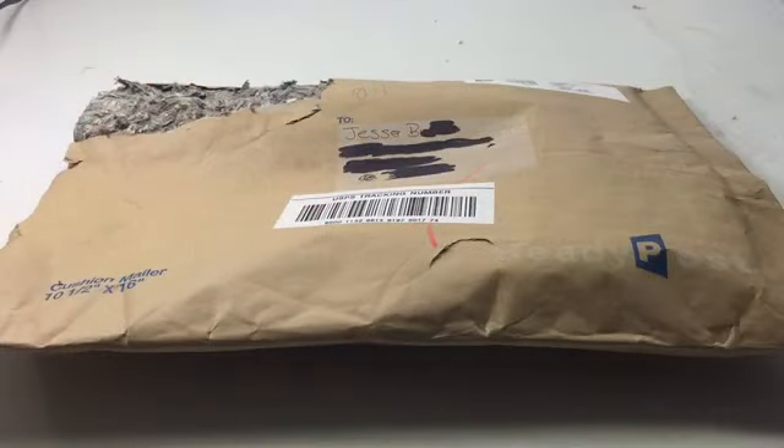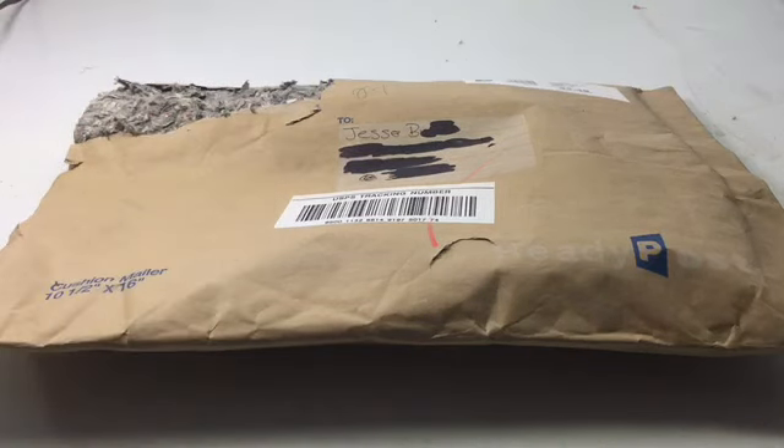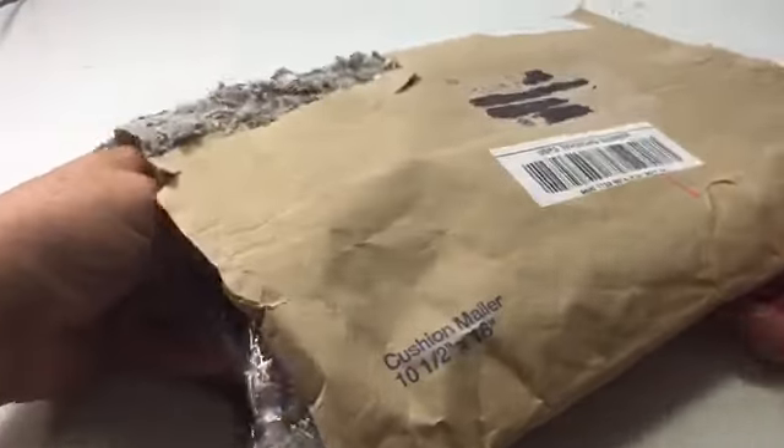Welcome back. I got another mail call here. I already got the package open and I took the address off with my knife because I don't want to show the personal information. Let's go ahead since I already got it cut open to make this video go quicker. Let's see what we got here.